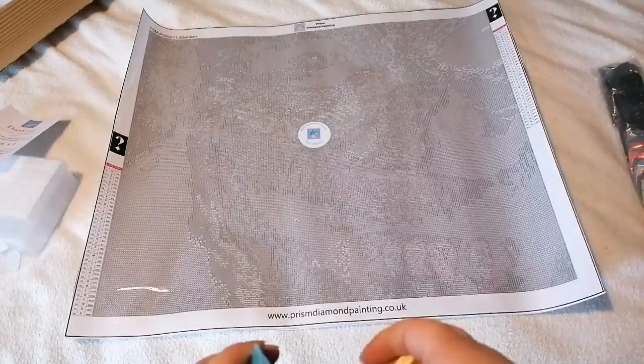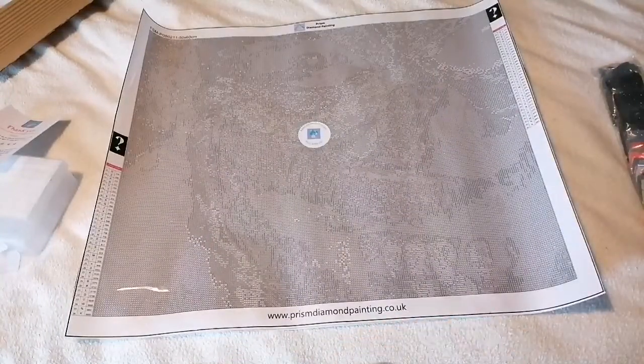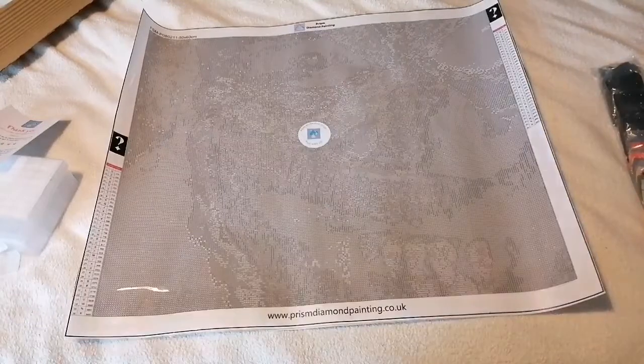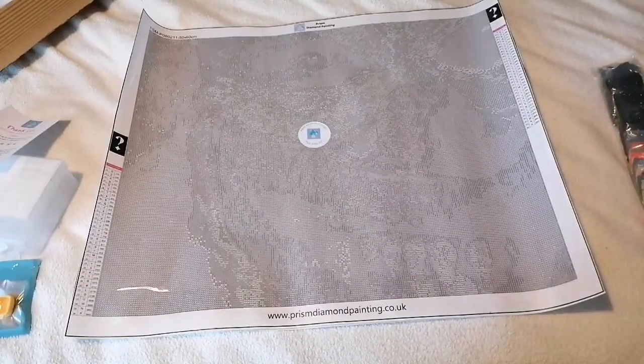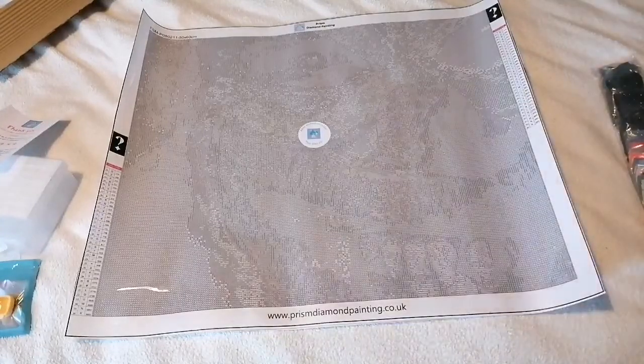I'm going to be working on this. So I'm doing my current kit, and then I've got a little 35 by 40 Halloween kit to do, and then I'm going to work on this one. Let me know if you can figure it out down in the comments. I'm guessing maybe some sort of woodlands? But that doesn't sound right. I don't know. What do you reckon?